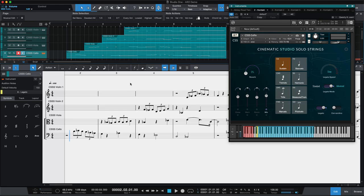I started with CSS — cinematic studio strings — and you'll see the articulations switch up here for the cello.